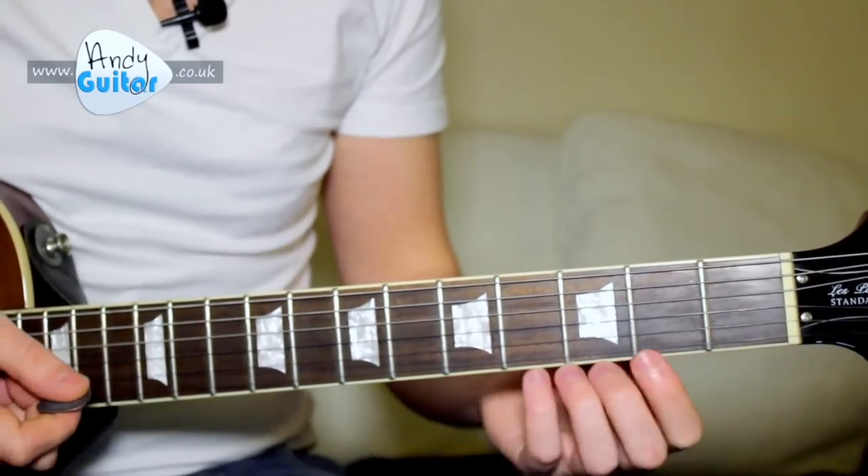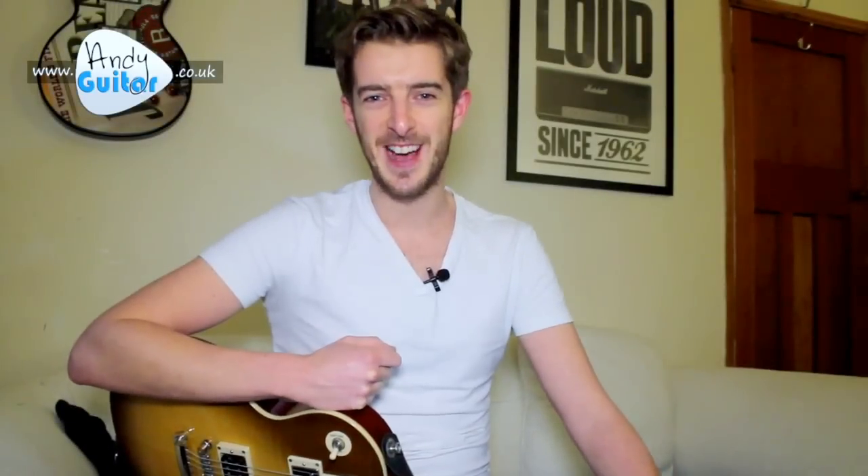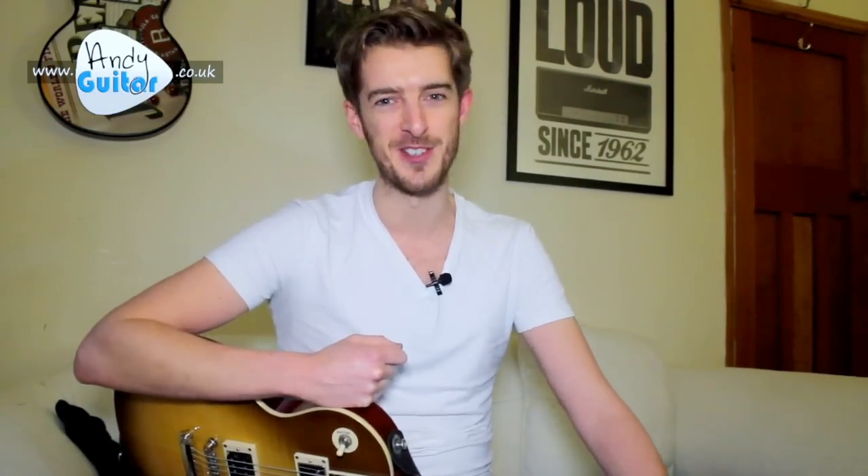And that's the whole thing — how to play Hey Joe with all the little fiddly bits in it. Thanks for checking out this guitar lesson. Please subscribe if you like what I do and to support the channel, and I'm sure I'll see you again — take care of yourselves, bye for now.